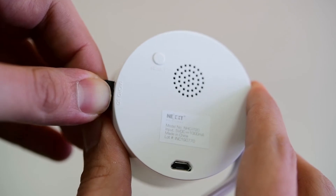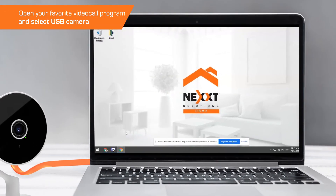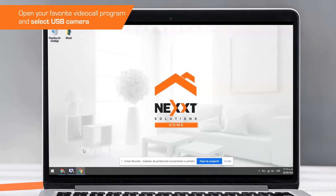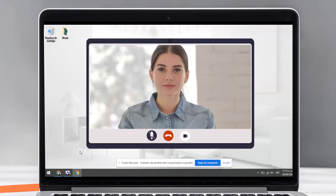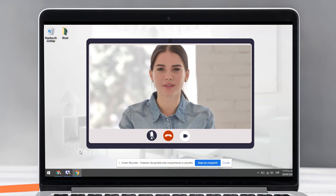Disconnect the camera from the power source and remove the micro SD memory from the camera. Now connect the data cable to the computer's USB port. Windows automatically recognizes the port with the smart camera. Once this process is done, open the computer's camera app and select USB camera. As we can see, we're now transmitting from the NextHome Smart Camera.